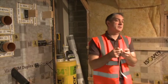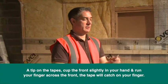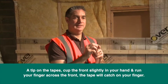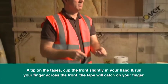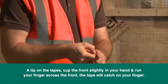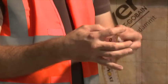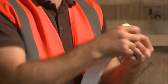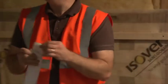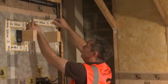A tip on the tapes — and it's the same for all tape manufacturers: don't stand there picking at the back of it because it will take forever. If you slightly cup the front of the tape and run your finger across the front, it will actually catch on your fingers. A lot of frustration from not being able to get the backing off can be solved by just using the materials in the right manner.